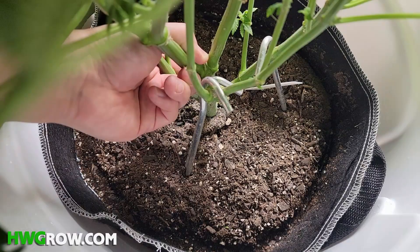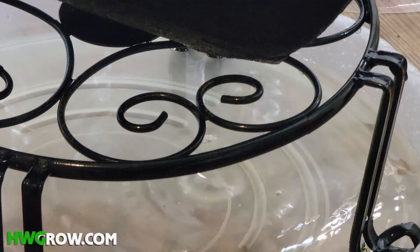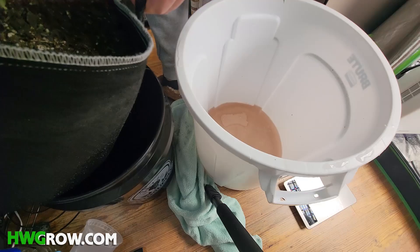Do not mix the water that dripped out back into the brute bucket. This water that dripped out is called runoff, and it'll tell you exactly what's going on in your soil at the root level. You now know what your plants are actually feeding at, and you could modify your future feeds to get them closer to your targets.